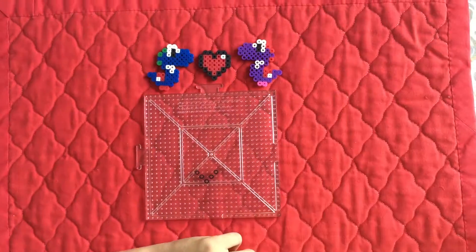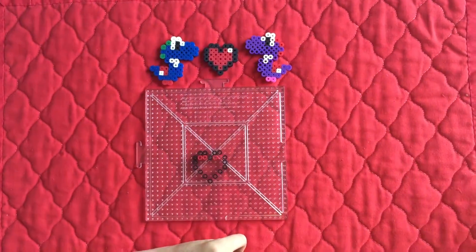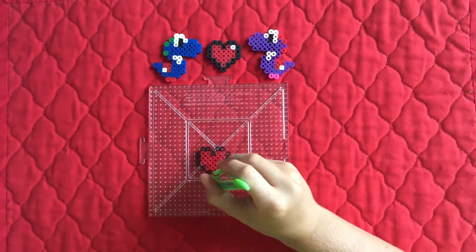Hello! I'm going to start out with the heart, and I'm going to be doing it without the white, because I think it just looks better with only red.